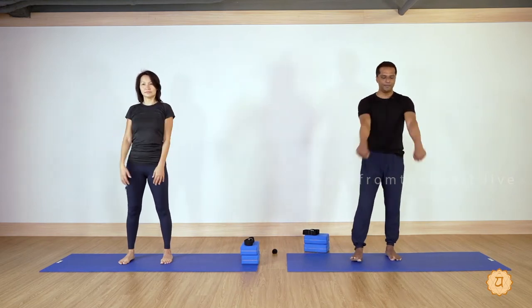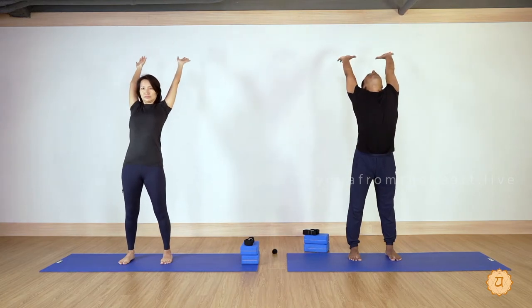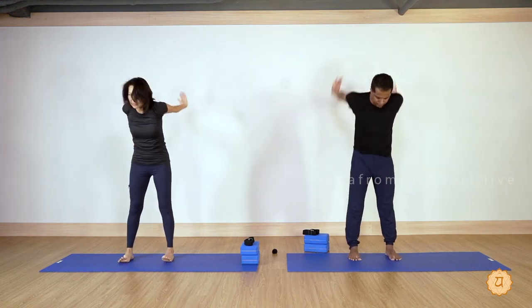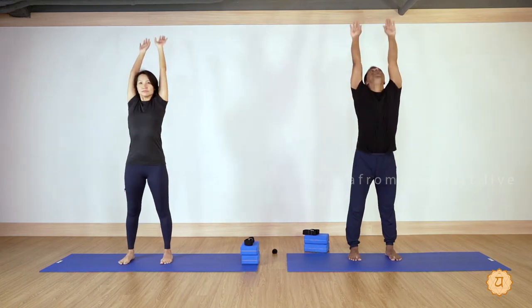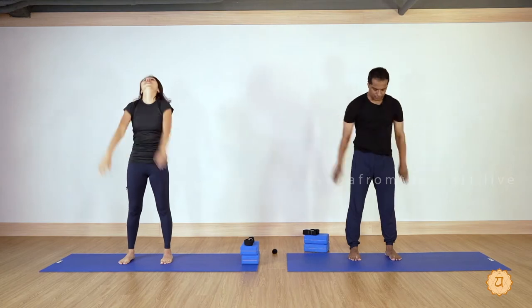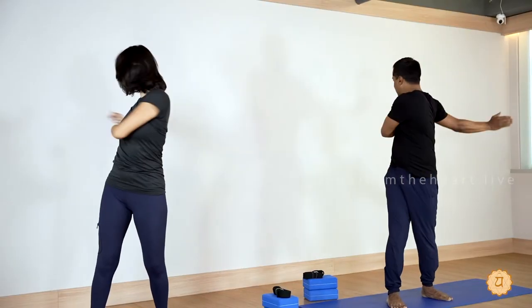Now with a deep long breath in, raise arms up. With a forceful breath out, arms down. Deep breath in, forceful breath out — three times. Last one. Relax. Good — twisting right and left, 10 times. Exhale left, exhale right, exhale left, exhale right.